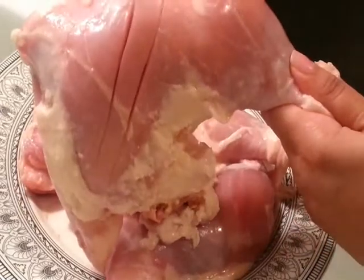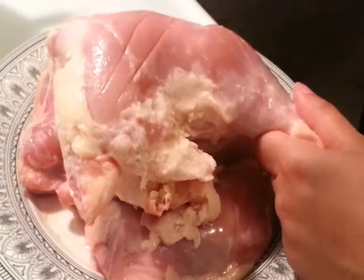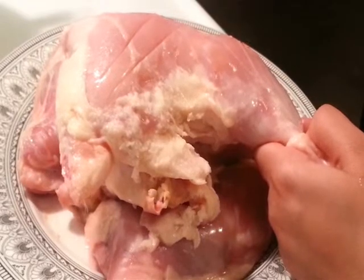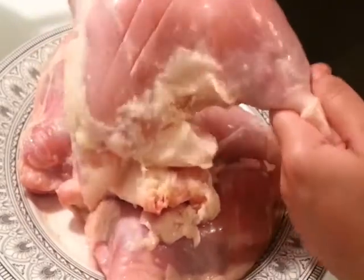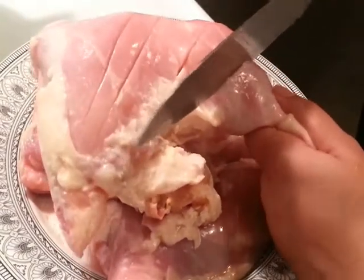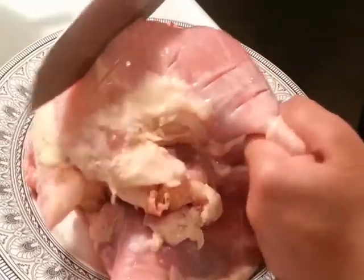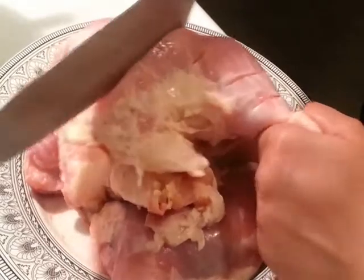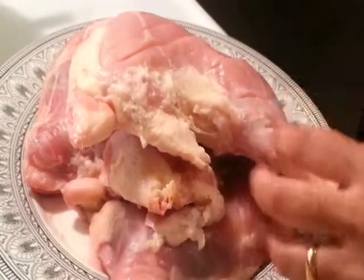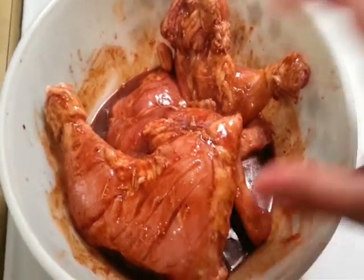Over here I have my chicken leg quarters. If you want, you can buy separate thighs and drumsticks; I just love eating the whole leg quarter — I think it's totally fulfilling. I'm going to make some cuts, about four to five cuts in each leg quarter. It's quite a deep cut because there's a bone, and this helps the marinade penetrate better. Let's go ahead and make those cuts for all our chicken leg quarters.